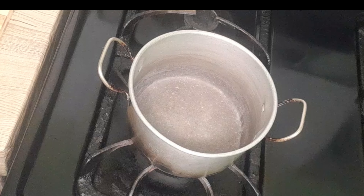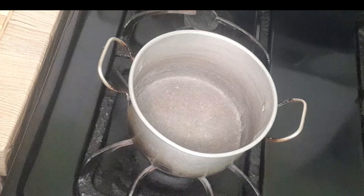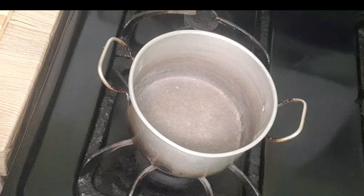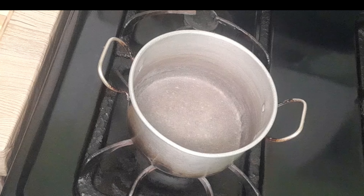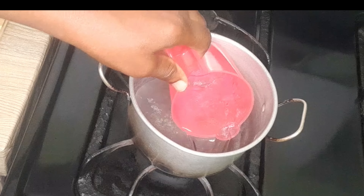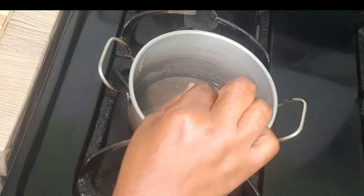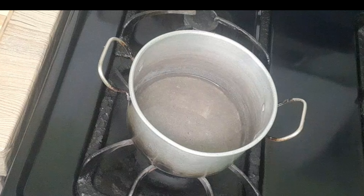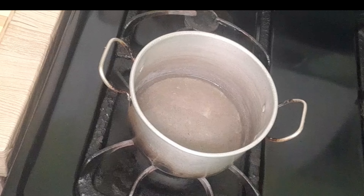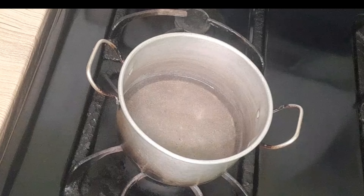My pot is on the stove to start putting my ingredients together for my escovage pickled sauce. I'll go ahead and add three quarter cups of white vinegar and just allow that to come to a boil. My vinegar is starting to heat up.